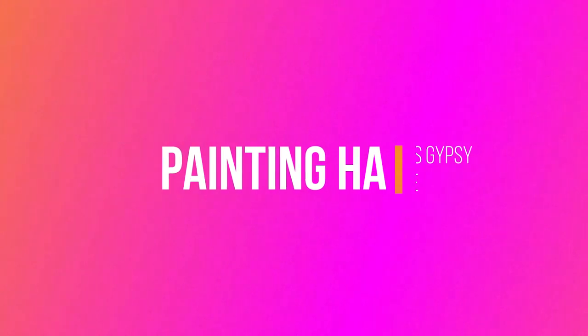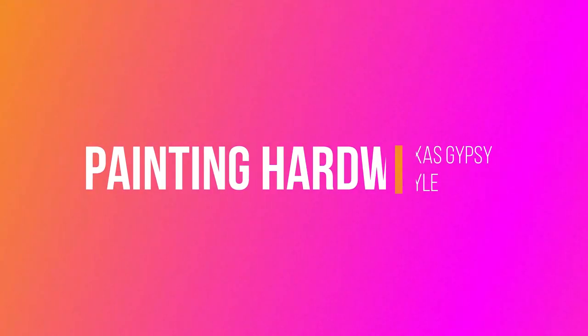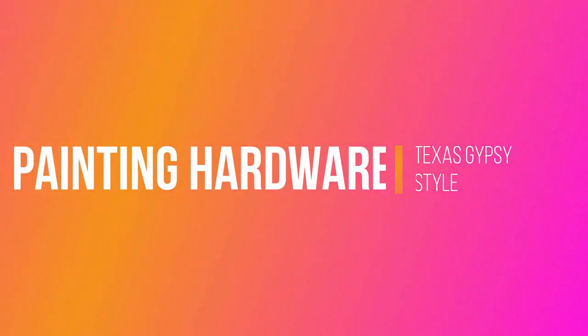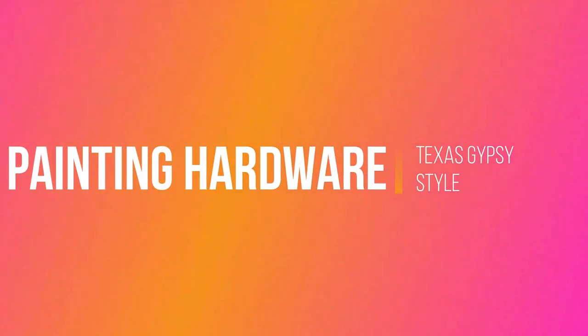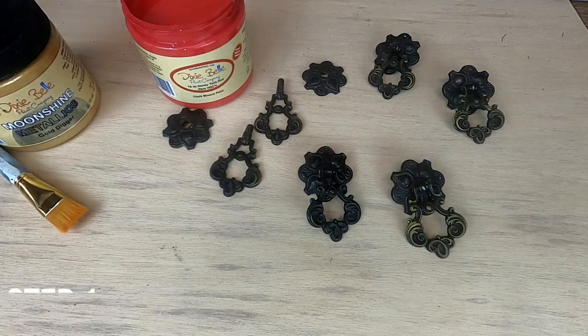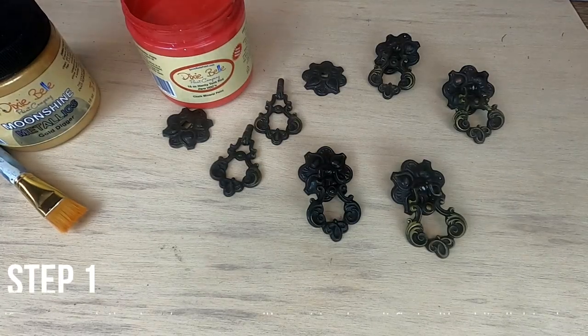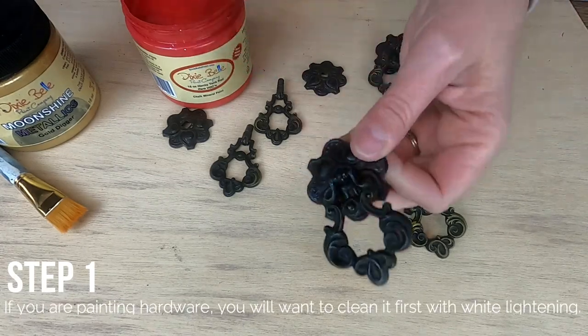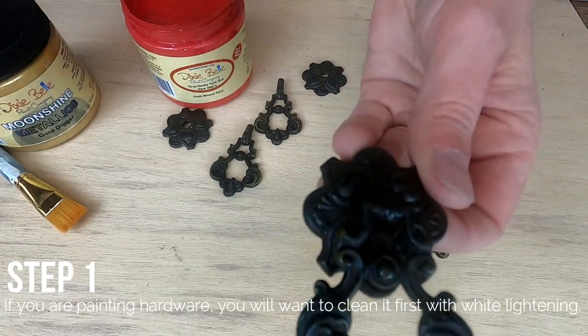This hardware is original to the piece that I painted. I just took it all off and cleaned it with some White Lightning. For this particular hardware I let it dry really well and now I'm ready to paint. I'm going to be using Dixie Belle's Honky Tonk Red.